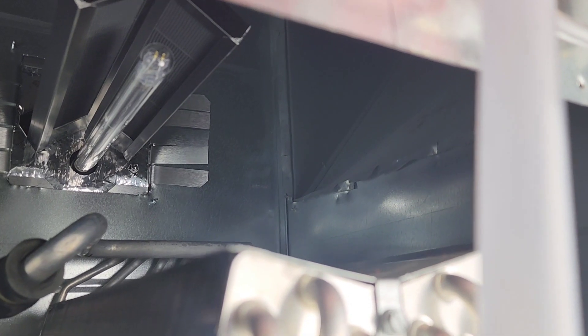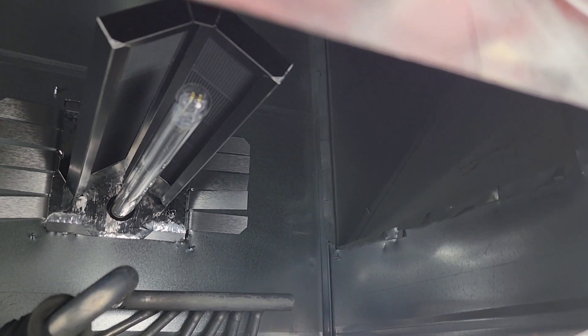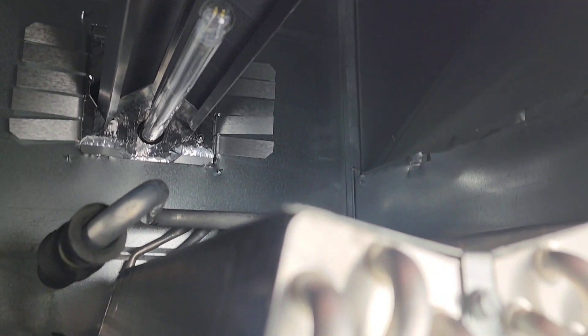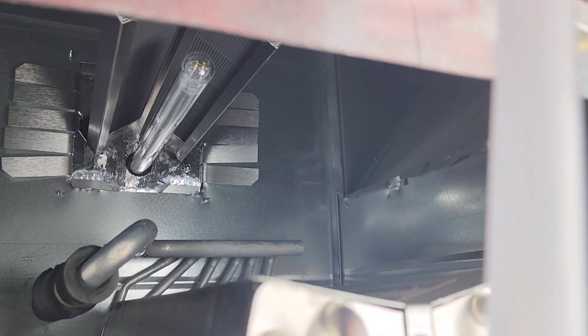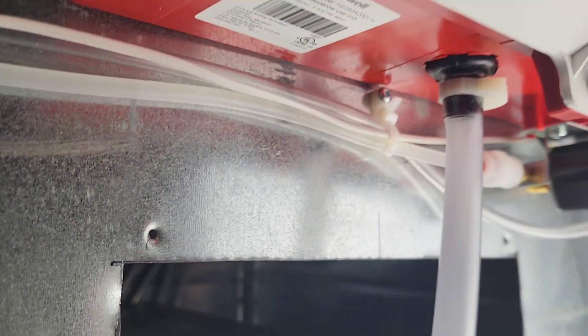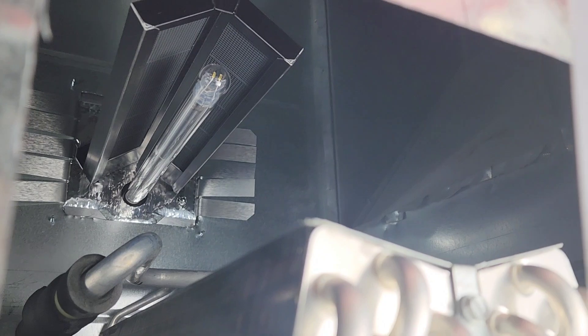Let me show you something here before I patch the hole up where the humidifier used to be. You can see that the lamp is in direct line of sight of the coil right there. What is not in the direct line of sight is our humidifier pad — which is somewhere around here, that's the end of it. We are not in direct line of sight of that humidifier pad, so we're not in jeopardy of damaging it.